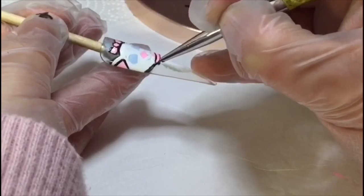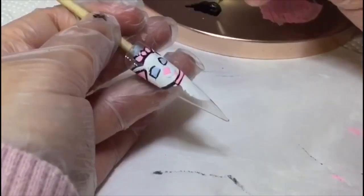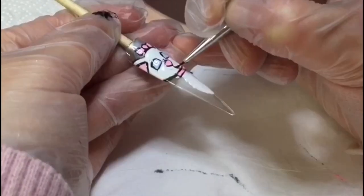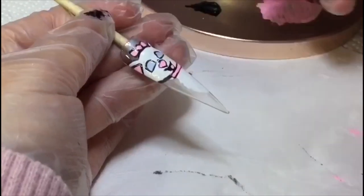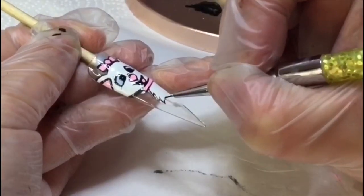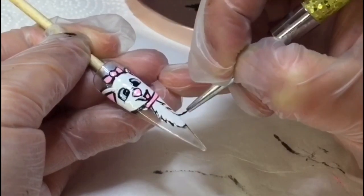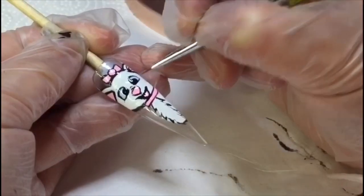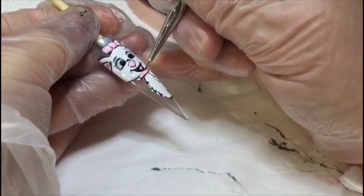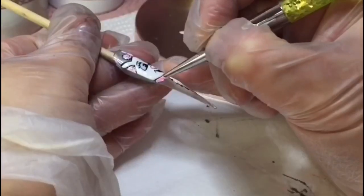Now I'm outlining the eyes, and I'm doing the nose. She looks a bit crazy at the moment! I'm just rough sketching where her outline needs to be, then I go all the way back around very close to the black again so it's a thin layer. I redo the ears, and I've gone in and made the bow a tiny little bit bigger.